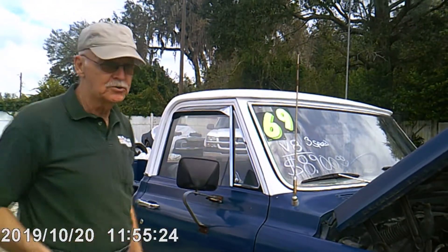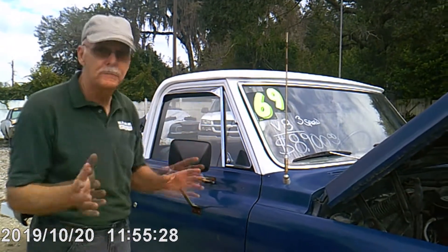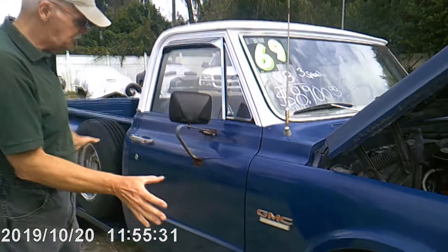If somebody's telling you, oh my car is rust free, he's lying — run. They all have rust. They came from the factory with rust. So they all have issues.